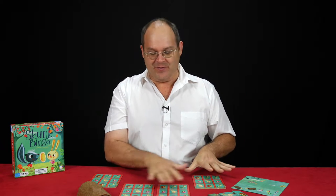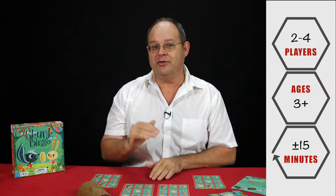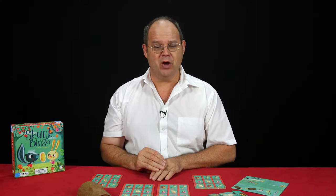It's based on four players — two to four players can play it from the ages of about three and up, but it's a game for the entire family. So let me show you how Skunk Bingo all works.